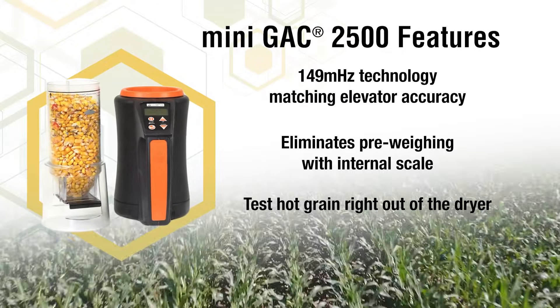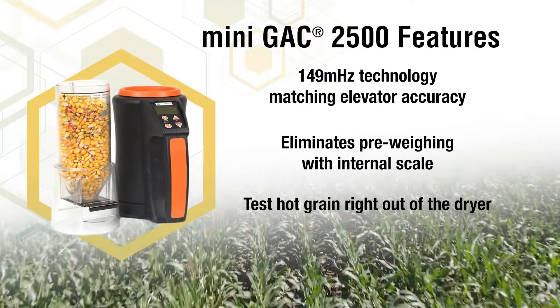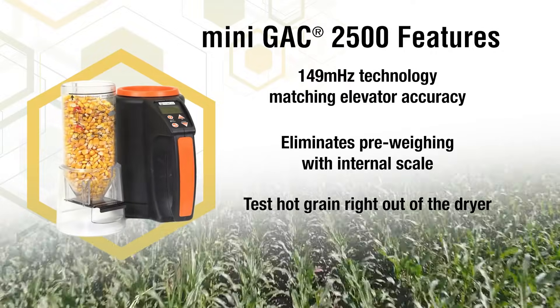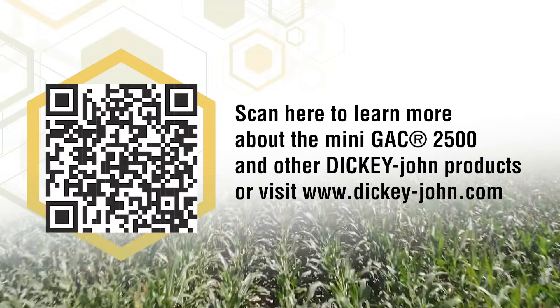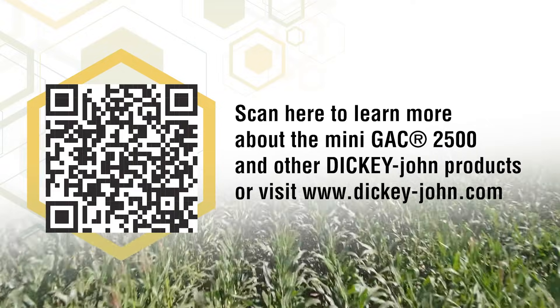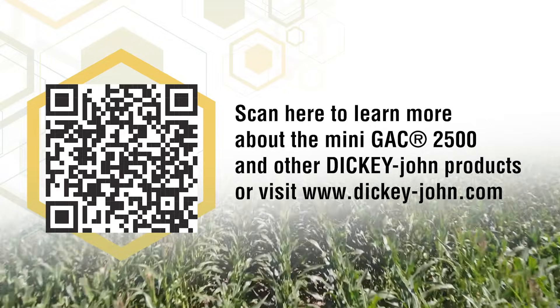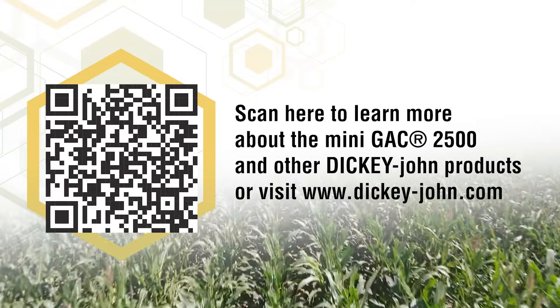When you buy a Mini GAC 2500, you get all of the dependability and value expected from Dickey-John products. Scan the QR code here or visit our website, dickie-john.com, to learn more about the Mini GAC 2500 and all of our other product offerings. You can also find your local distributor here to purchase a unit today.